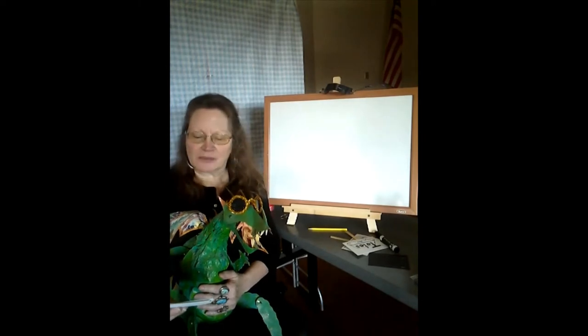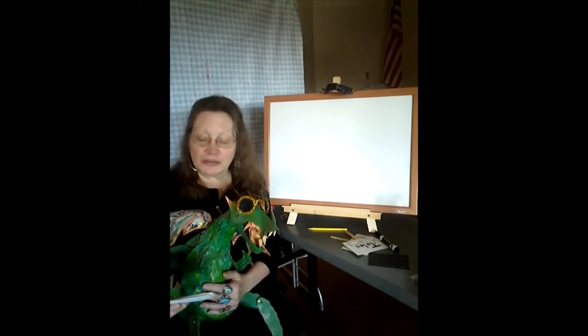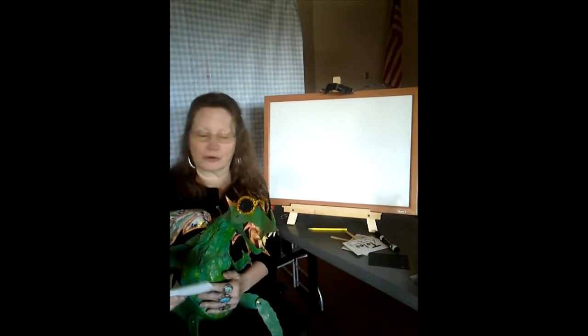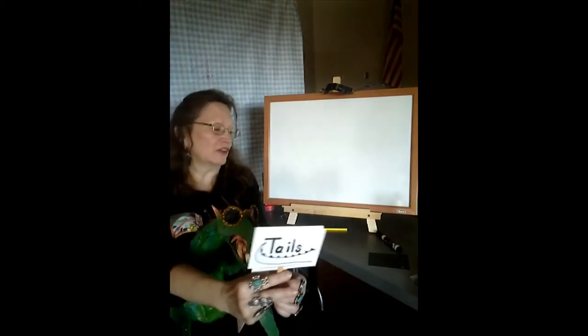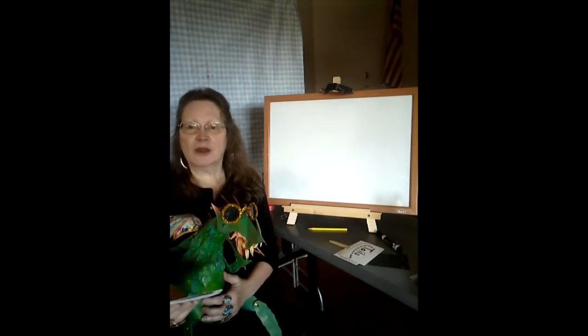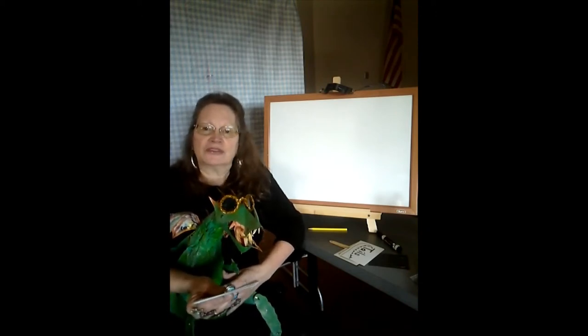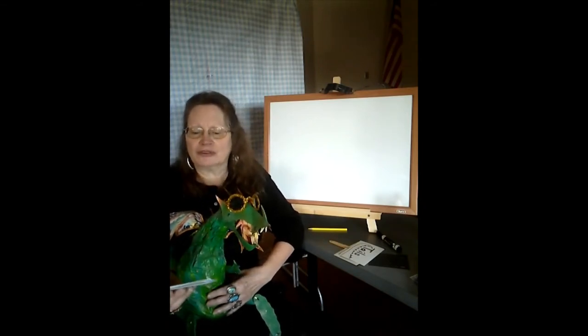Hello all of you Rock Island Library summer art artists. Welcome to the fourth class of Imagine Your Story: Dragon Tales. I hope you've been having fun creating dragon eggs and sea serpents and Chinese or Asian dragons. This is class number four and we will be talking about western dragons.